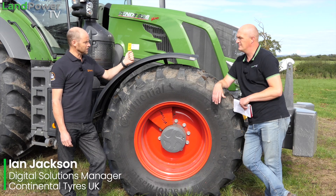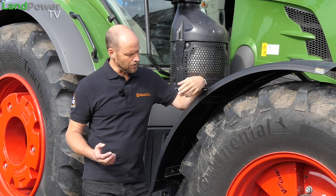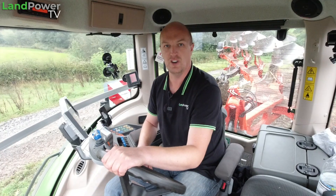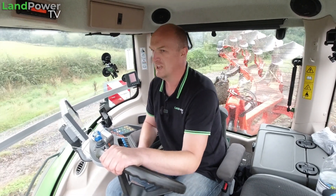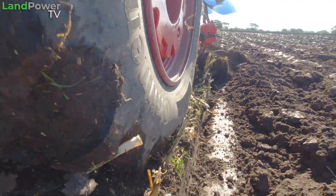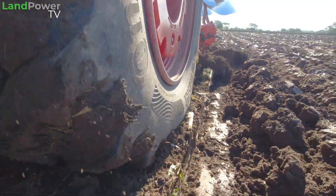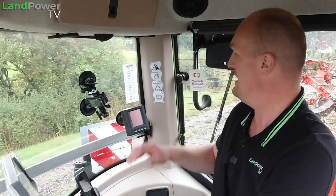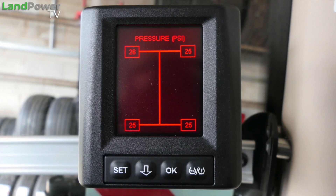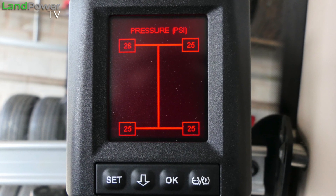If you've not seen our main intro piece, which explains pretty much what we are doing in this little series of tyre tests, go check that one out. But essentially what we are trying to do is learn all about the capabilities of this latest VF tyre technology. Not just the tyres, but we've also got some very clever tyre sensing technology inside each tyre which relays data back to the Continental screen in the cab.